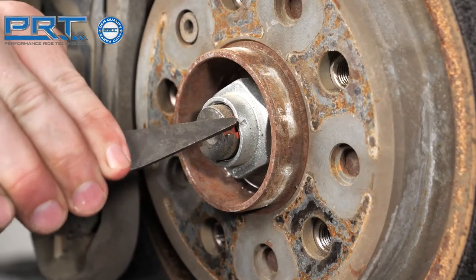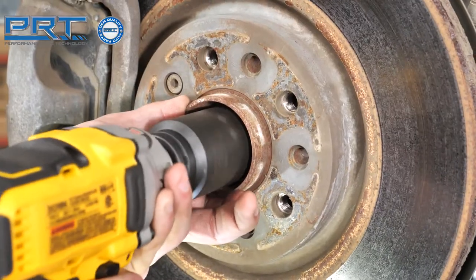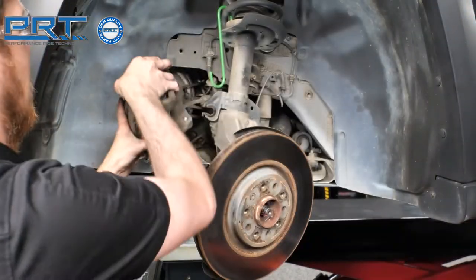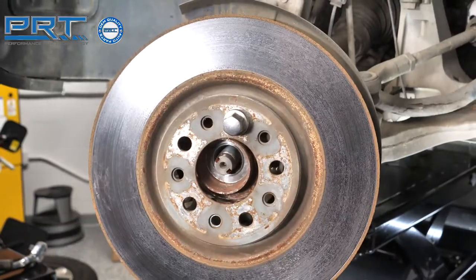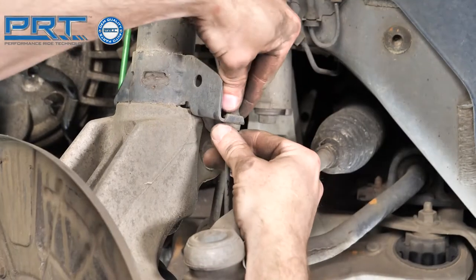Remove the axle nut. A new nut should be used during assembly. Detach the caliper and bracket and hang it in the wheel well. Remove the brake rotor. Unfasten the bolt that holds the wheel speed sensor in the knuckle. Detach the harness and place it out of harm's way.